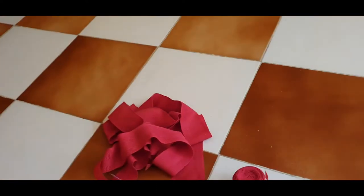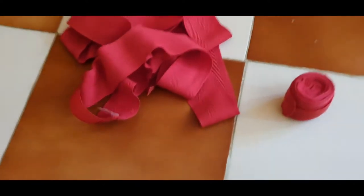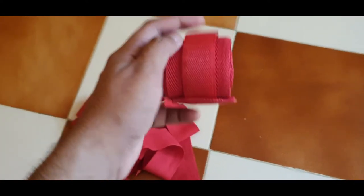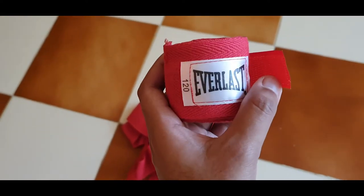Taking care of the gloves is really simple — you just need to put some powder inside to avoid odors. These are the hand wraps that I also got from Amazon; these are the Everlast hand wraps.